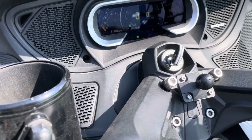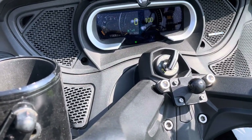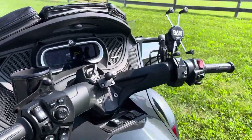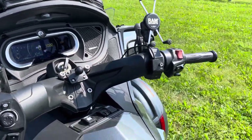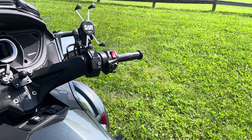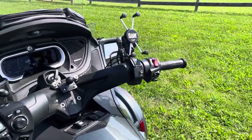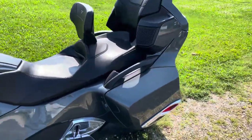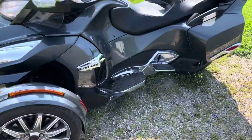And when you turn it off, before you turn off the key you've got to turn off the kill switch, turn on the parking brake, and then turn the key off. Otherwise it beeps at you almost like an alarm.